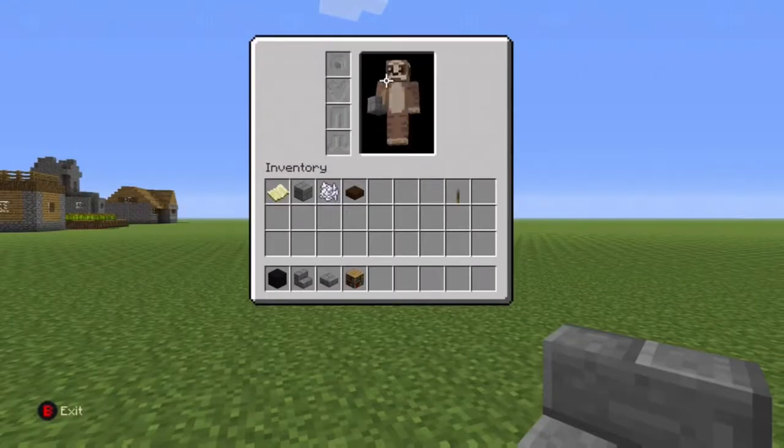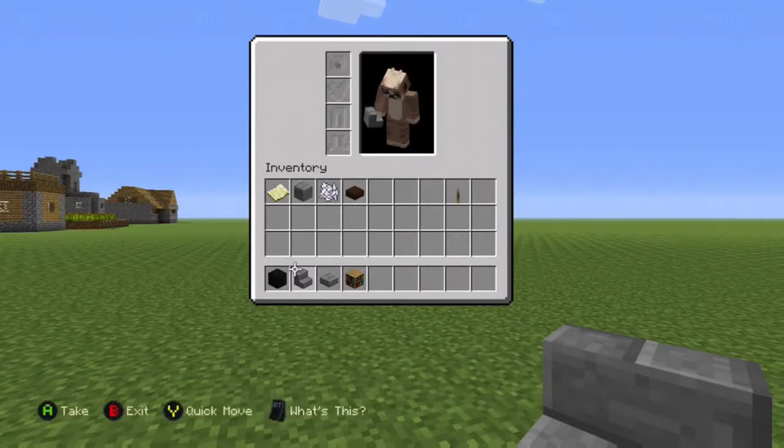Hey, what's going on guys? In today's video we're going to show you how to make a television. So here's what you need: you will need some black wall, some stairs, some stone brick slab, and some bookshelves.